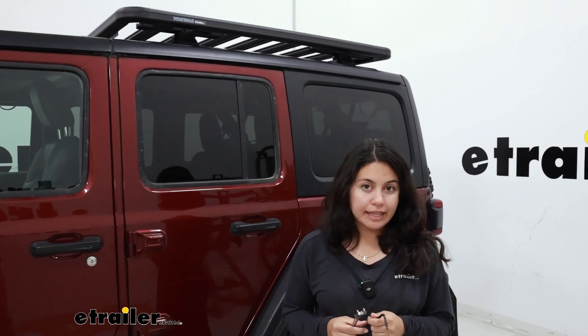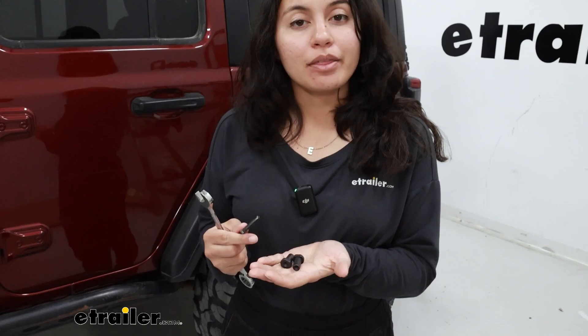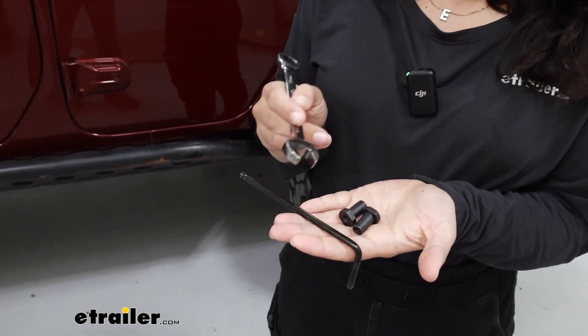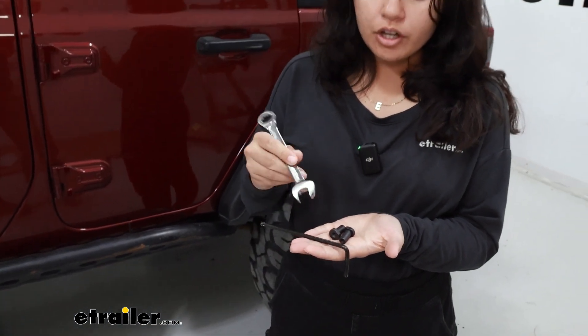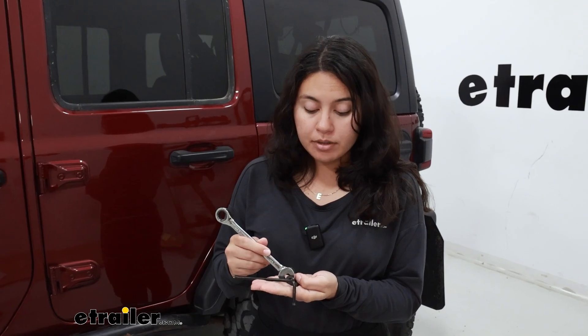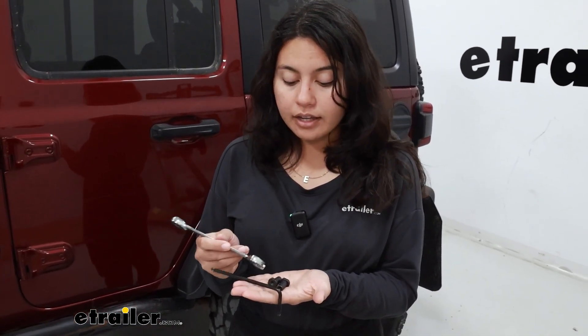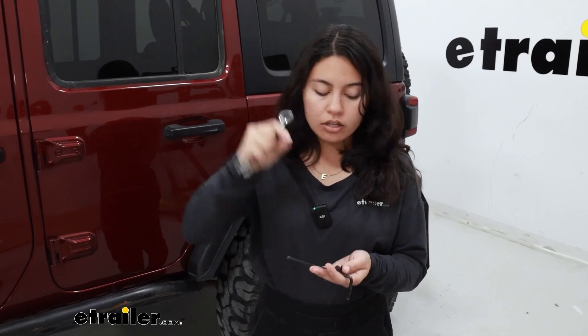If you are using this kit with a skyline or timberline tower, you can use the tools included with those towers. However, if you are using this with a track tower, you are going to need to bring your own tools. You'll need a 14 millimeter wrench and a crescent wrench — not a socket. The crescent wrench holds the nut as you tighten down the bolts included with that kit, so keep that in mind if you don't have the tools already.